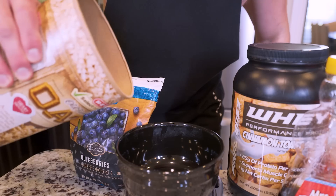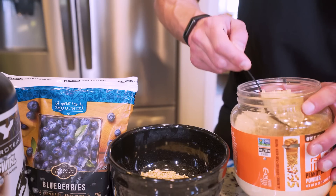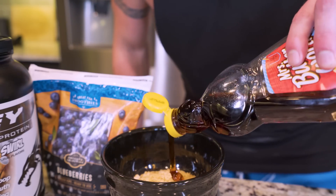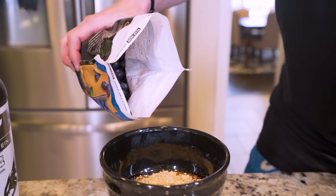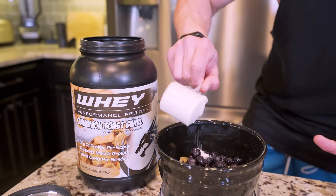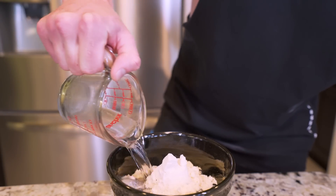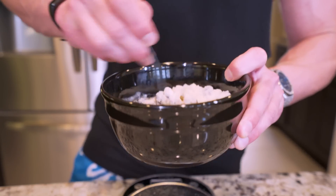We start with 40 grams of old-fashioned oatmeal — great complex carbs, very filling. Then we add in 16 grams of PB Fit peanut butter powder. We spice it up with about 10 grams of sugar-free maple syrup. Then we add in 112 grams of frozen blueberries for amazing flavor, micronutrients, antioxidants, and fiber. To give us some easily digestible protein, we toss in 31 grams of whey protein powder. Then we add about 65 grams of water, give it a quick stir, and once it's mixed, we are officially good to go for breakfast.